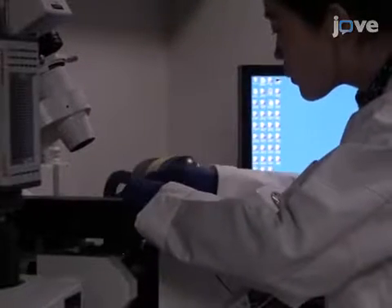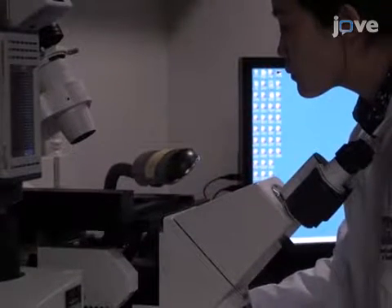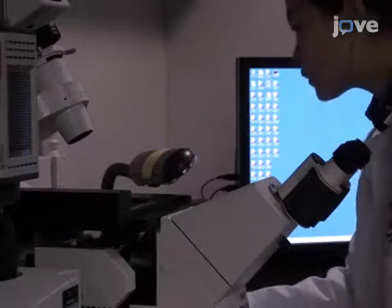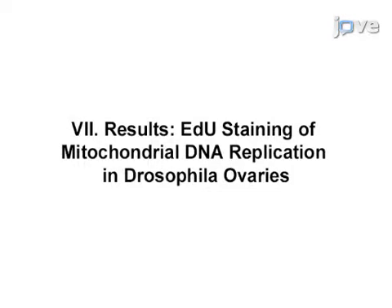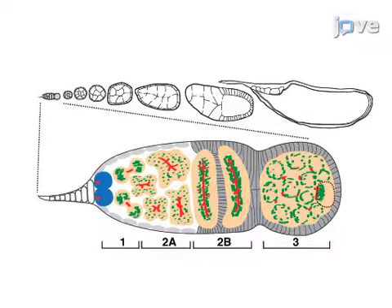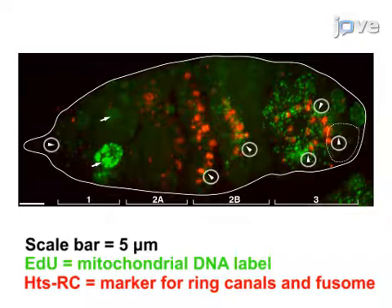Visualize the slides under a confocal microscope using a 63x oil immersion objective lens and capture three-dimensional Z-stack images of the ovarian tissue. The Drosophila ovariole is shown here displaying the typical successive developmental stages of egg chambers from anterior to posterior. Confocal images show EDU staining of the punctate structure associated with mitochondria, and EDU was confirmed to be incorporated into the mtDNA and nuclei during Drosophila oogenesis.